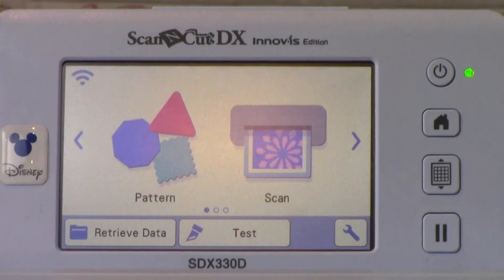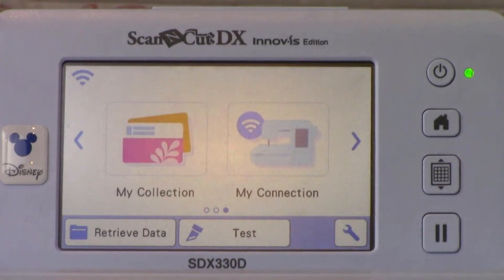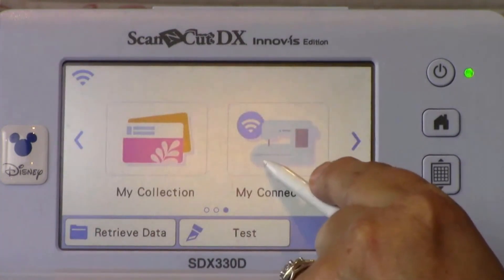I'm excited to get started. How about you, Heather? I can't wait. Let's get going. On the home screen, touch the left navigation arrow once to navigate to the MyConnection key and then touch MyConnection.